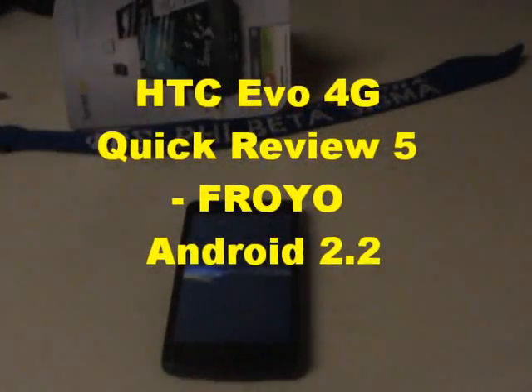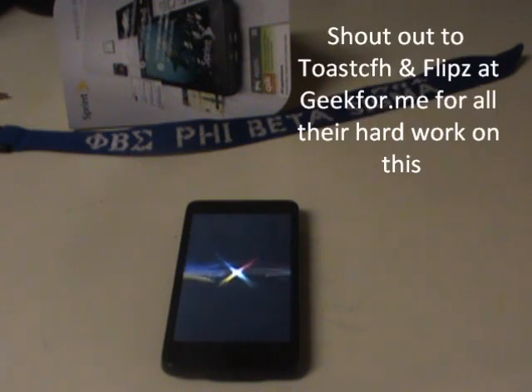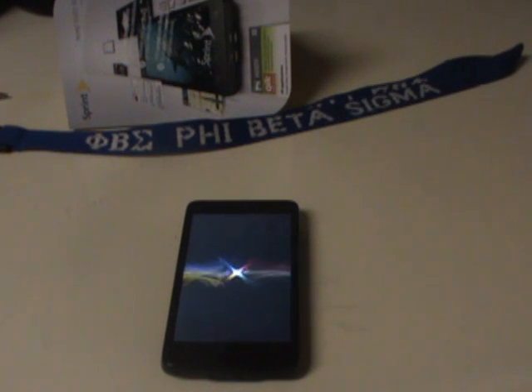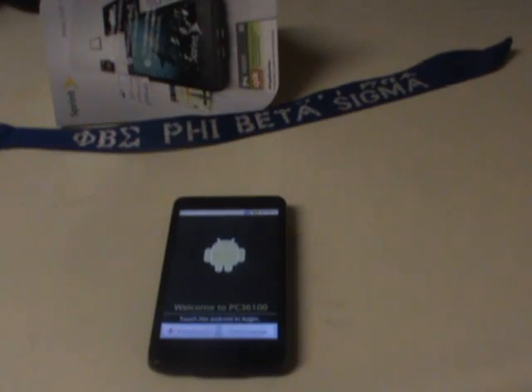I was able to follow the instructions from Flips and Toast — I'll try to put that information in the video notes. They've been able to root the Evo already, so I got my Evo rooted and just followed the instructions to load their version of Froyo, which is Android 2.2, the newest Android software. Here you see it booting up.